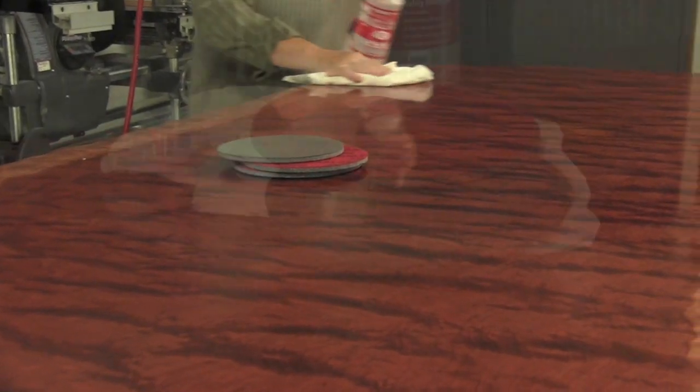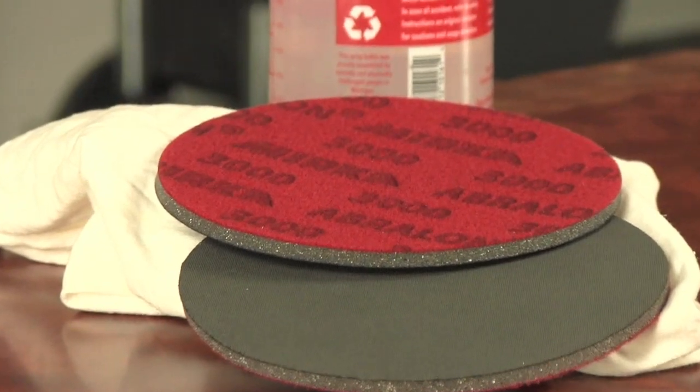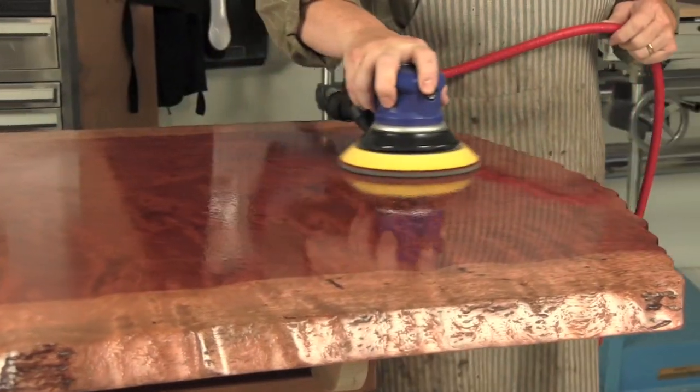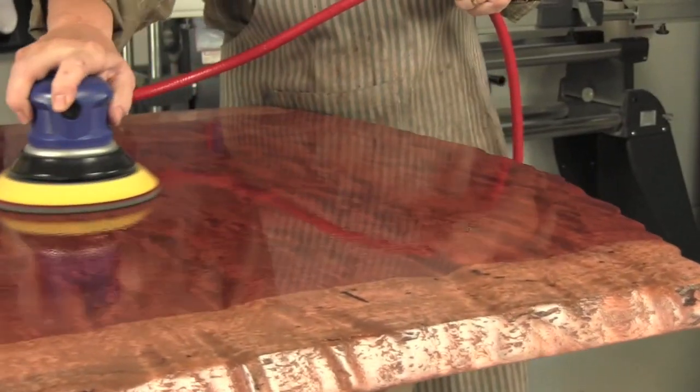Wipe off all of the two thousand grit slurry and switch to the three thousand grit abrasive pad. You will notice that with the three thousand the surface is becoming more and more glossy.